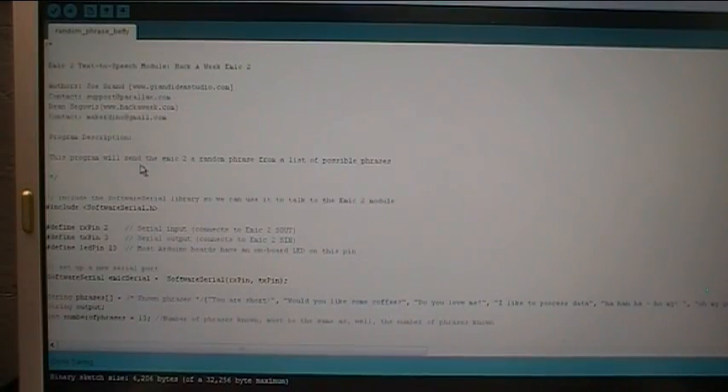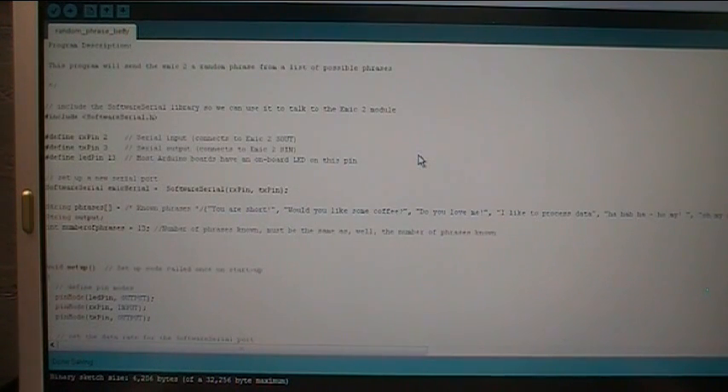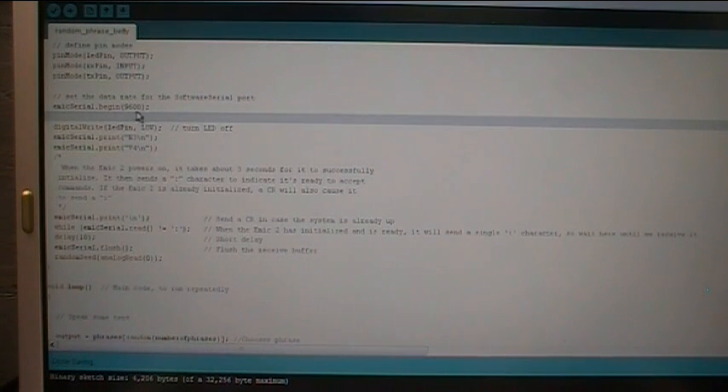Let's examine this code. I started out with the basic code from the other videos. I'll post it on HackaWeek.com — go to the project page for the AMEC 2 Zero Embeddy episode and you'll find all this stuff. We've got the libraries included for Software Serial, defined all the pins up here like we did before. Here's the new thing: this string of phrases. This is where all the phrases that they say are contained — there are 13 of them. The string is called output. Then we go down into the setup with the usual pin in and out configuration and begin a serial port.